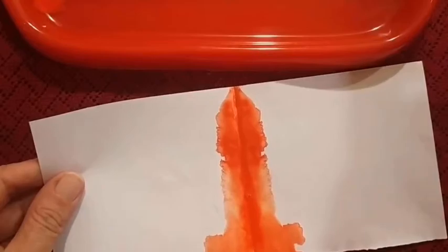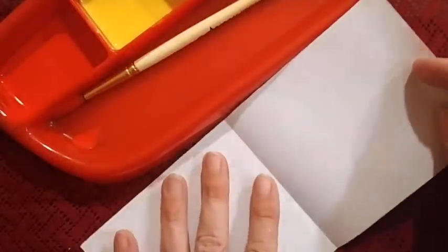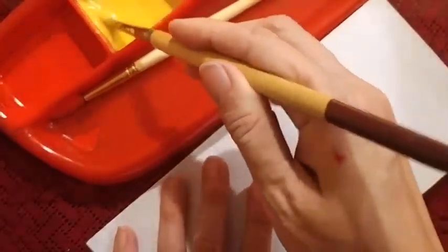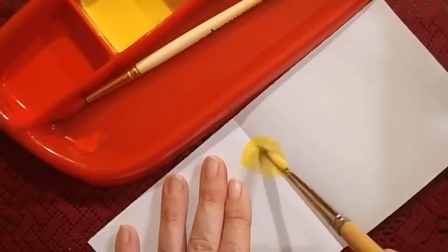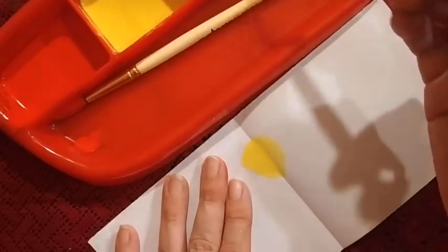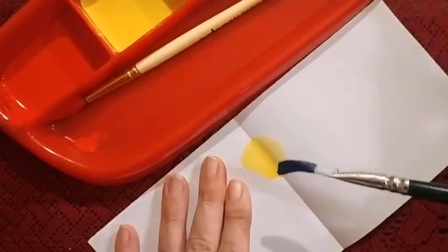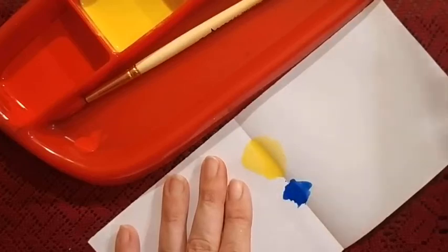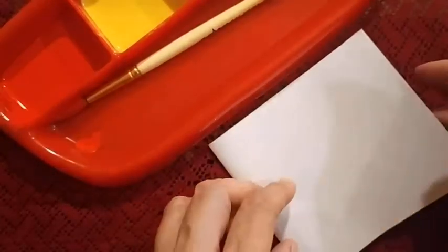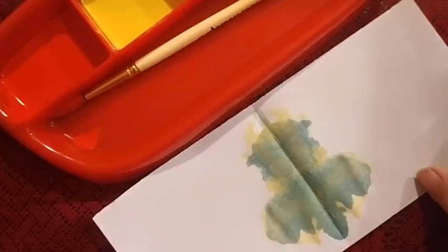Let us go to the other colour now. We will take another piece of paper and do another blob printing. For that first we will take yellow paint, then we will take blue paint. Then as earlier we will fold it and give it a nice mix. Here we get a lovely shade of green.